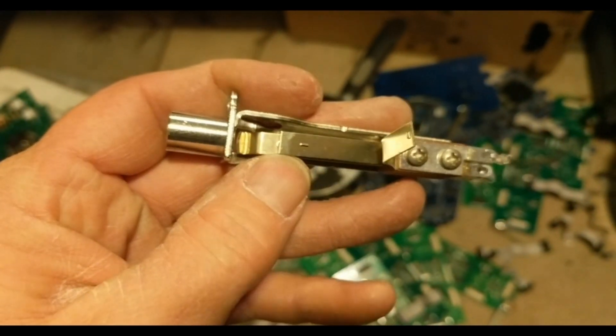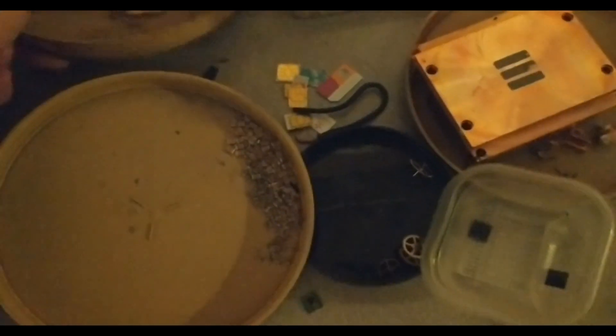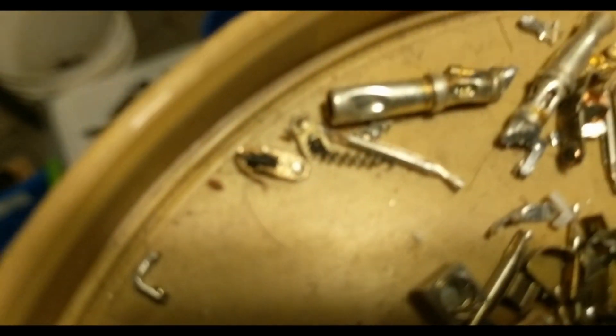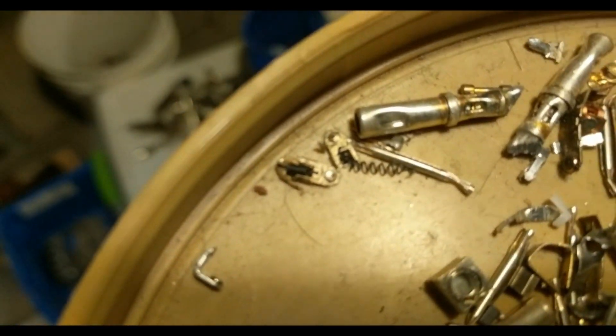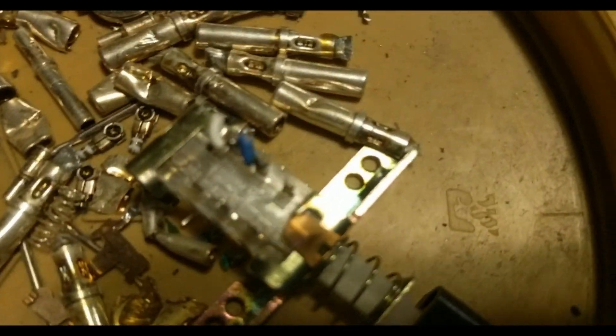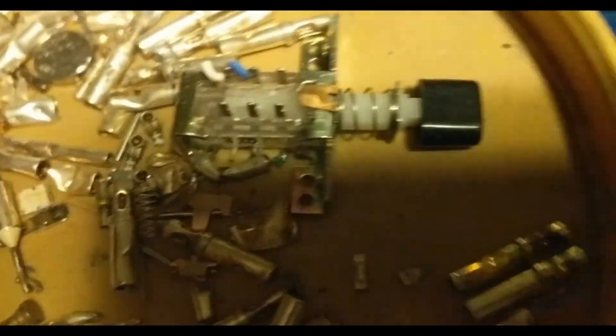They have one kind which is gold, and then they have another kind which is the silver rivet button, which I'm sure you guys have seen. Let me get it in the light — alright guys, see that contact right in the middle of the screen? That's a rivet type contact.